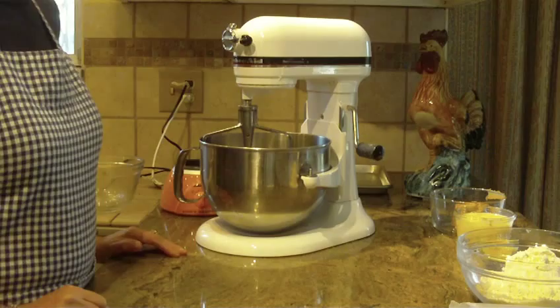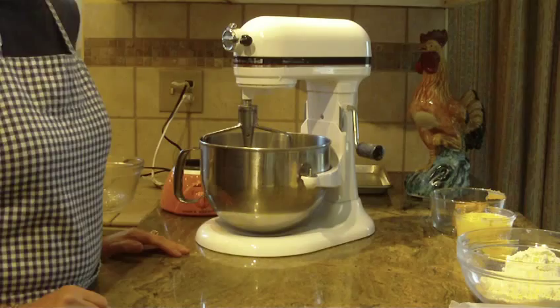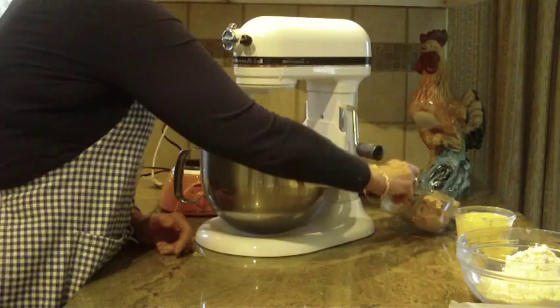Hi, this is Diane, love to bake, and what we're going to make are chocolate dipped peanut butter cookies. It's an easy, quick recipe to put together, so let's get started.